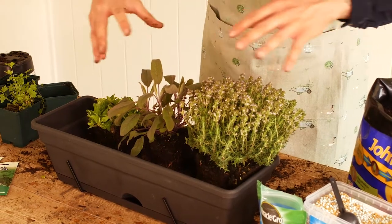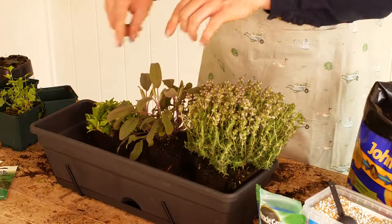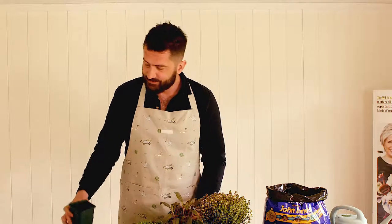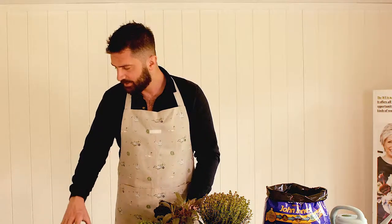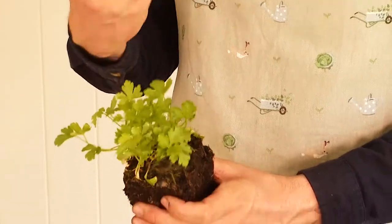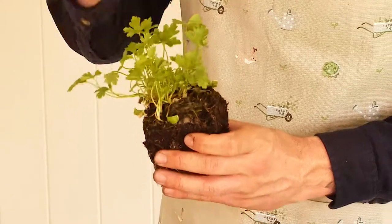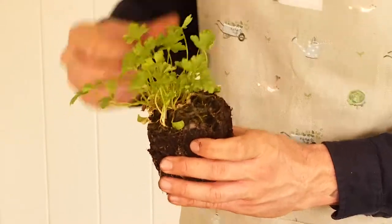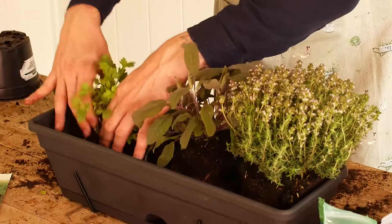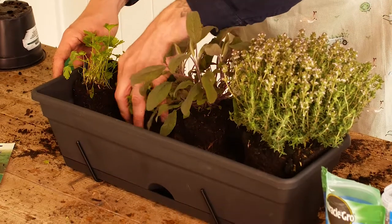We're also going to put some seed in later as well. The last plant we're going to put in, which is a herb, is flat-leaved parsley. I prefer flat-leaved parsley to the usual curly parsley because the flavour is a little bit more subtle and it's a little bit easier to eat — curly parsley tends to be a little bit difficult to digest. Flat-leaved parsley is very easy to grow and will last for many months in this window box.